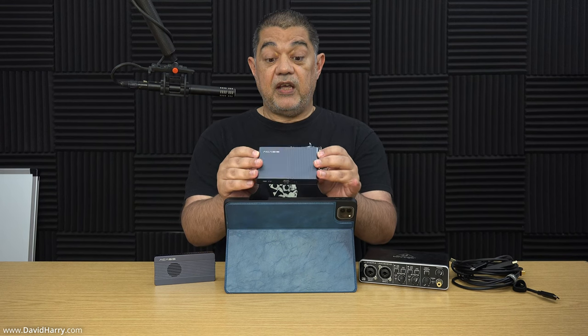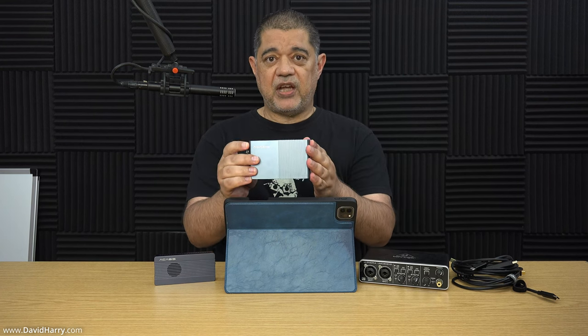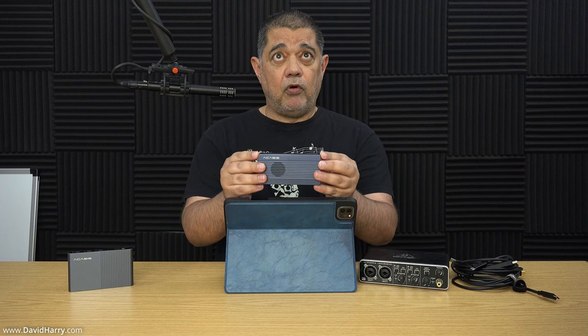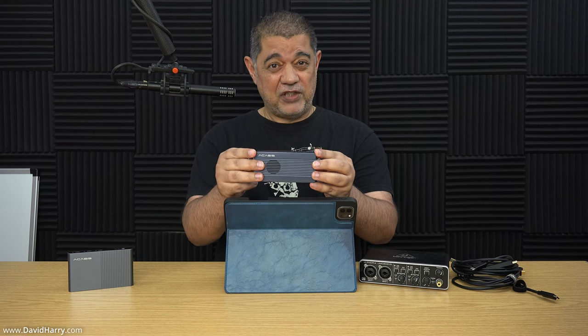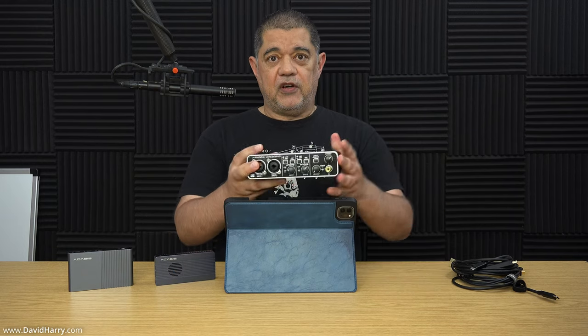The first thing I'm using is a Thunderbolt 4 hub by Akasis - I'll show you close-ups shortly of how this is all connected. This is probably the most important thing for this particular setup due to the fact that it needs to connect and communicate to various other devices. For my external SSD I'm also using an Akasis product - a Thunderbolt 4 and 3 enclosure with a Western Digital SN850X 4 terabytes inside.